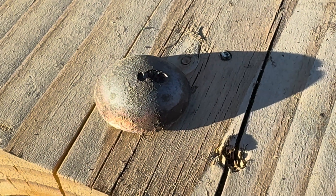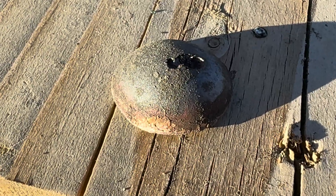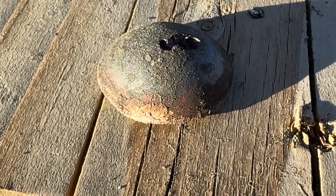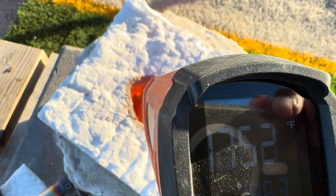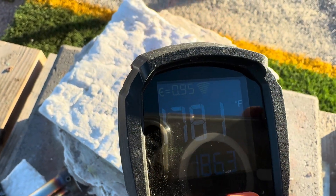So let's get to it. Here is our lead prill and you can see that there is a lot of copper on this prill. We have our cupel heated up to about 1,800 degrees.